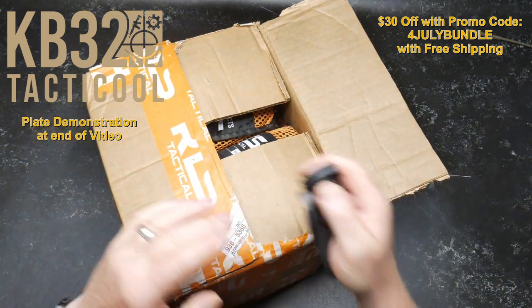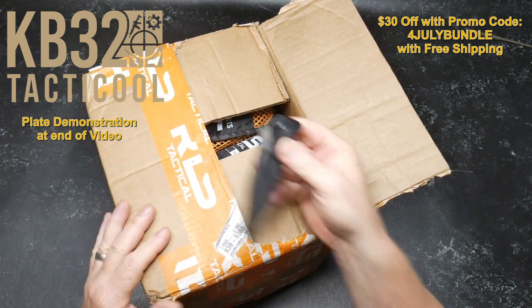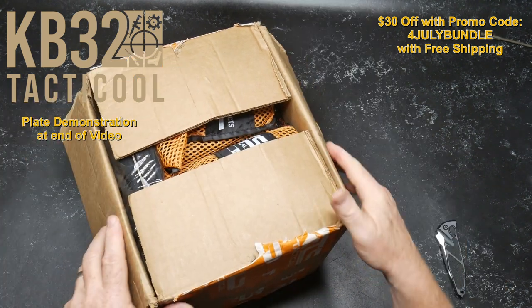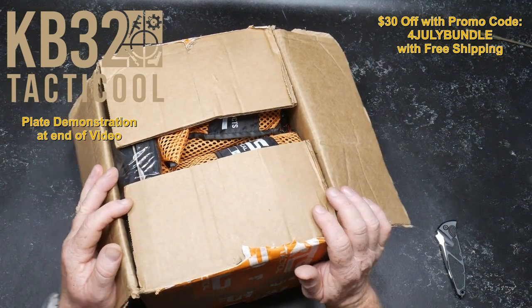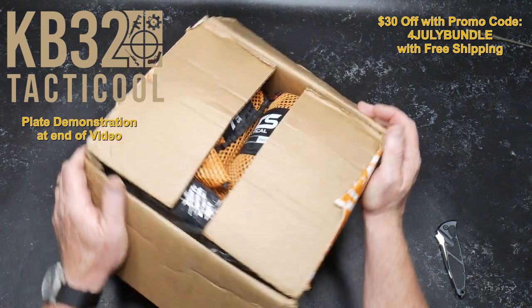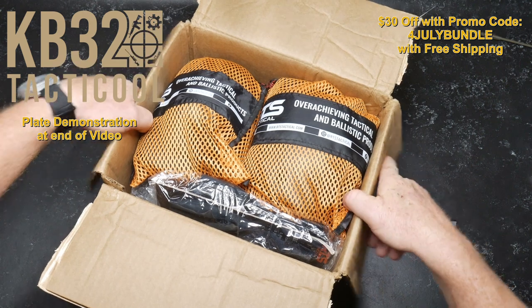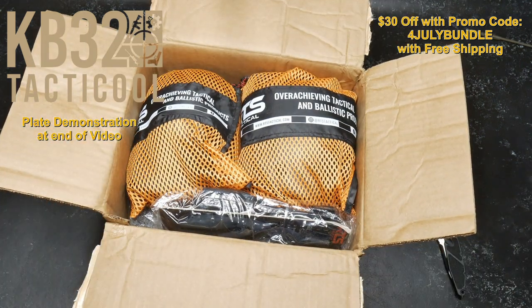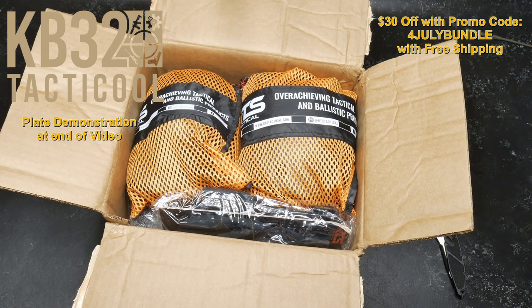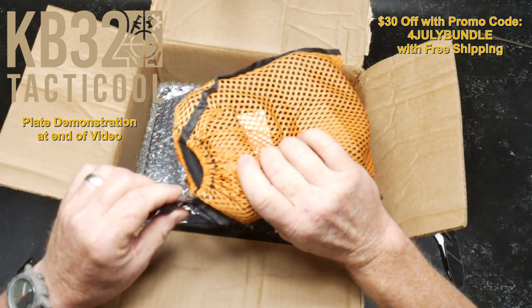This is a bundle. I'm used to the automatics out front, but with this one you push the button and go like that. The bundle package comes with sappy plates — the ceramic deals. If you follow my channel, you know I've tested those things to the nth degree and they are badass. But this bundle comes with a bunch of other stuff, so it's going to be interesting to see what they've got in here.